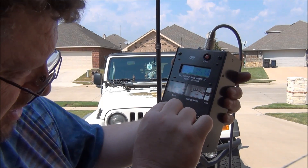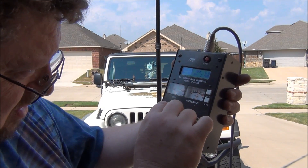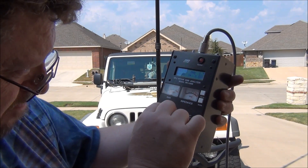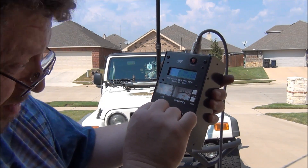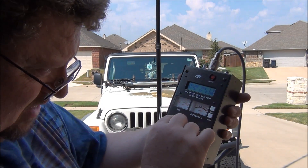I'm going to be working on 146.8, and we're showing about 1.2 SWR — that is fantastic.